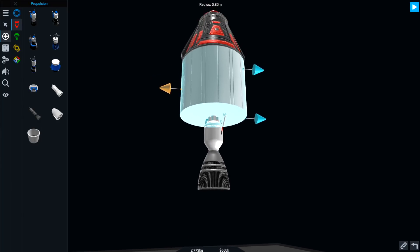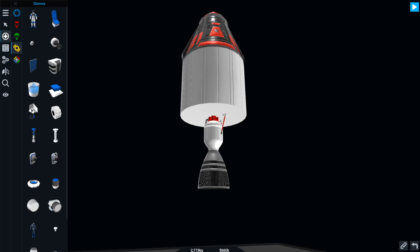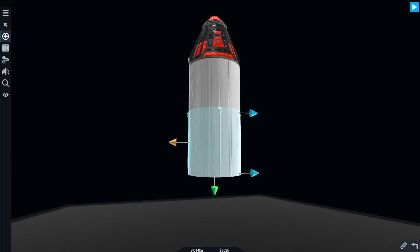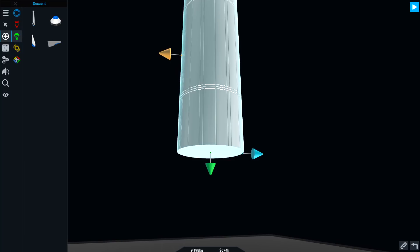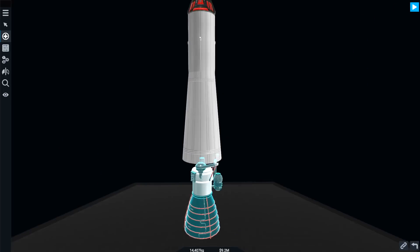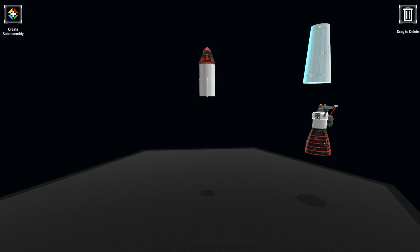This doesn't really go with that very well. But then we need a coupling thing. We need an interstage - yeah, this is what we use. There. Nice. So that's the top bit of our rocket. That seems fine.